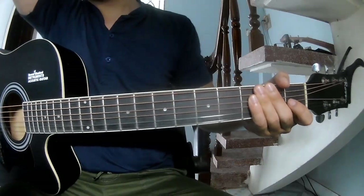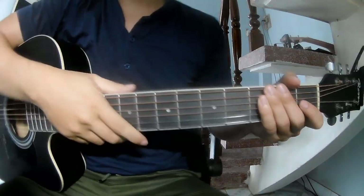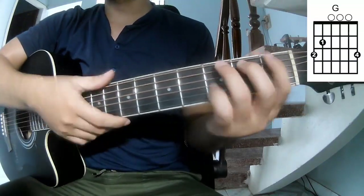Hi everyone, today we'll see how to play Bury Me Biddy's video by Mollis Toto. First, the closest chords are C, G, and F.